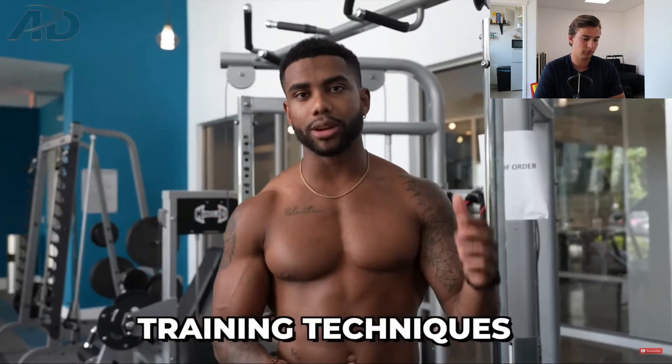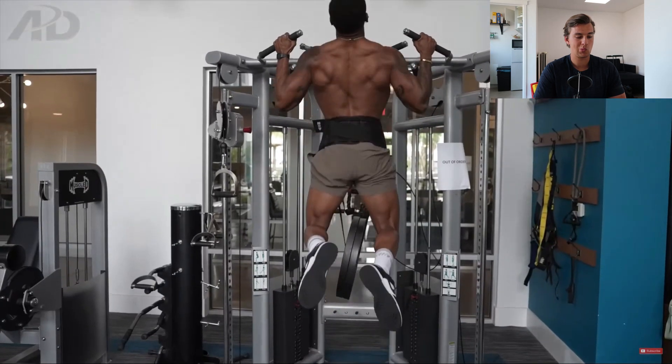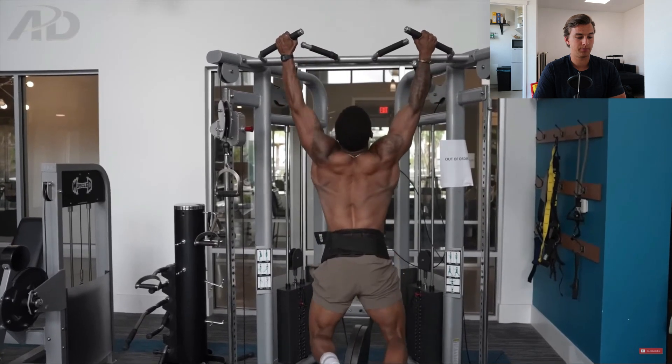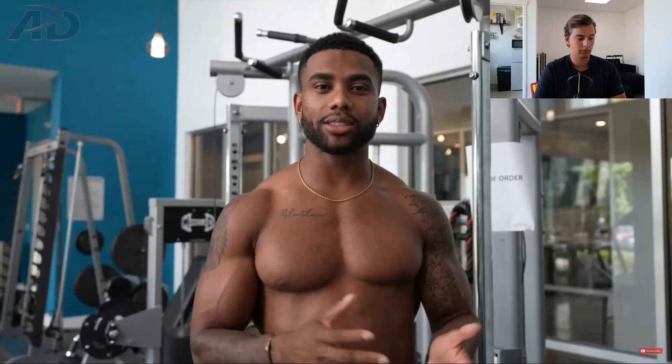Austin says he's usually training within the three to six rep range. Now let's move on to his training techniques. The first one is doing a drop set — not dropping the weight, but dropping into a weighted scapular pull-up. You take your working weight, finish your reps, and instead of removing the weight and resting, you go into a drop set of scapular pull-ups.